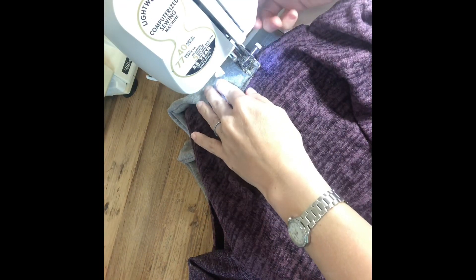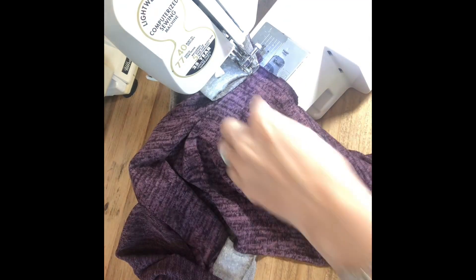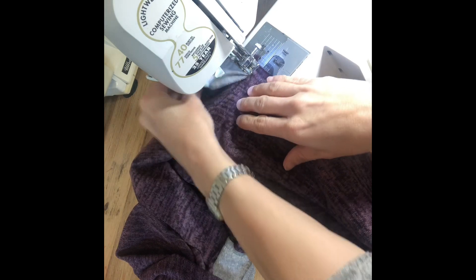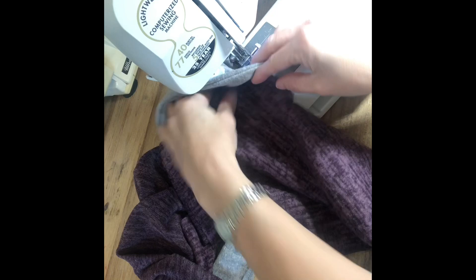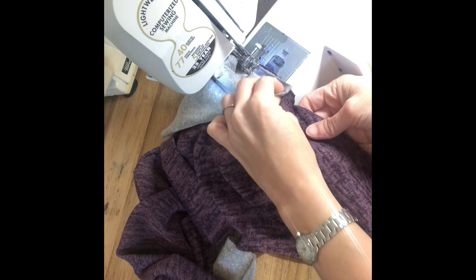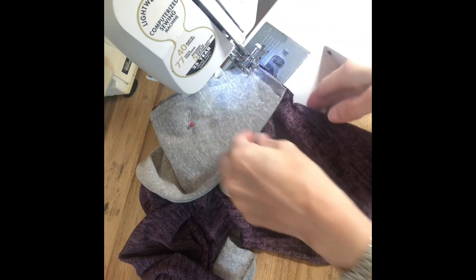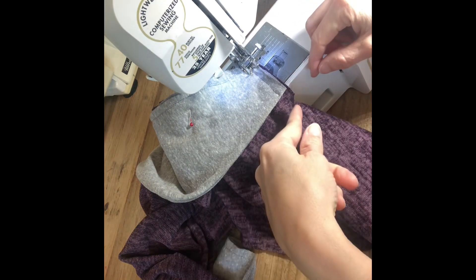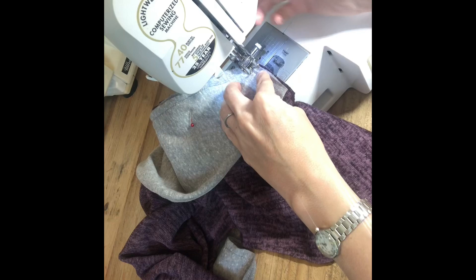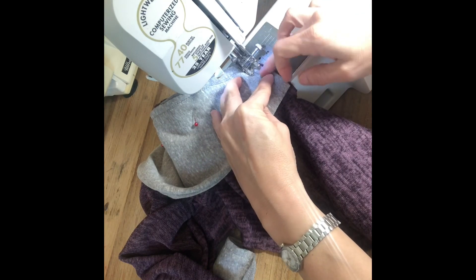Now you're going to lift your presser foot and turn this fabric, because we need to sew straight across the bottom edge. Then you're going to turn your collar fabric — just twist it. Flatten out the fabric underneath so it's laid out real straight, and move your collar down like that. It's okay if it doesn't come all the way to the edge, because as you do your next side it'll close that gap. Then press down your presser foot and sew using the 3/8 inch seam allowance again.